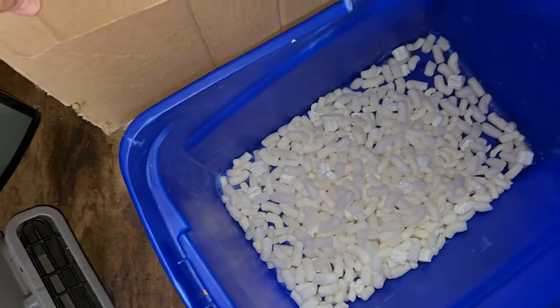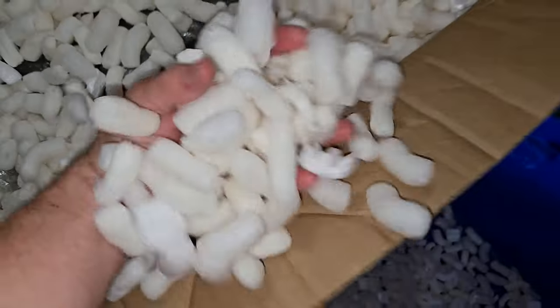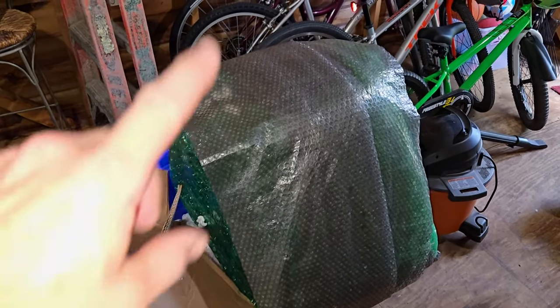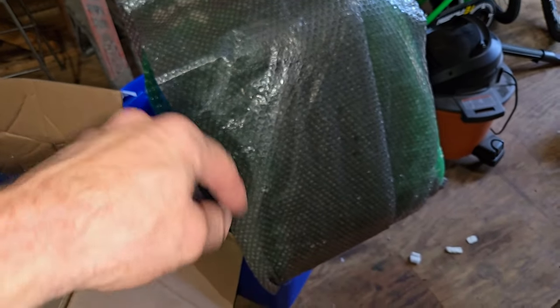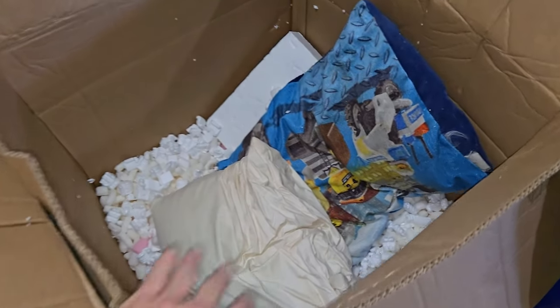just throw it in a big bin like this — get it in the side of the box so you don't have to worry about making a mess. There's the TV; it's out. It's actually screen side down right there. This is what it looks like at the bottom of the box, and I'm actually glad this never shipped.